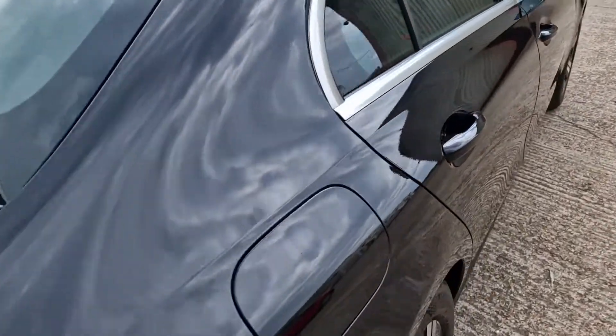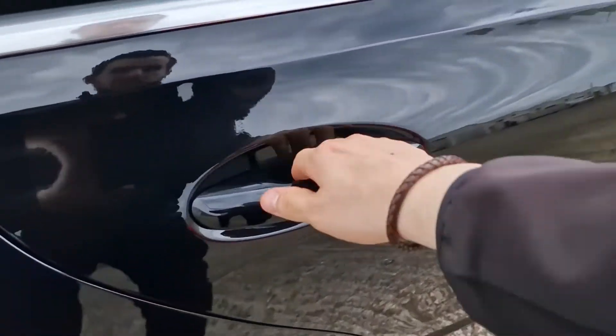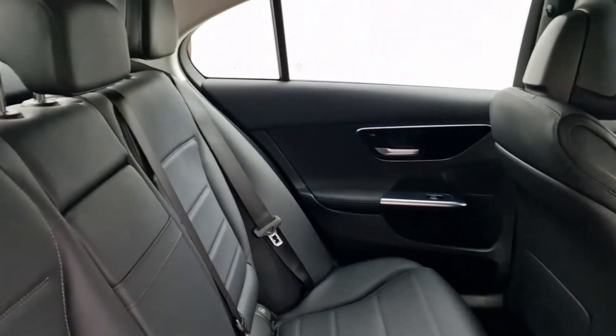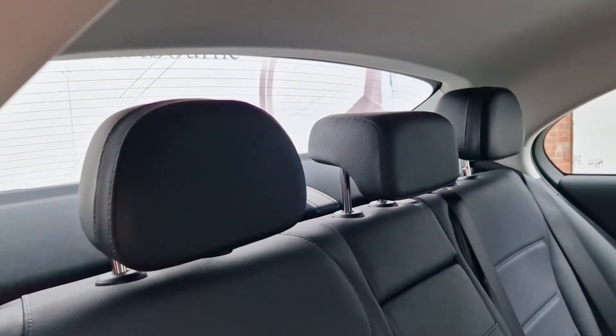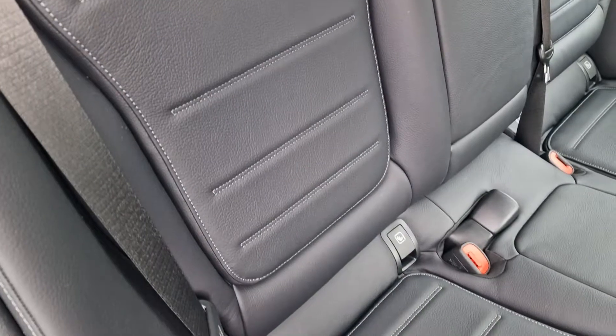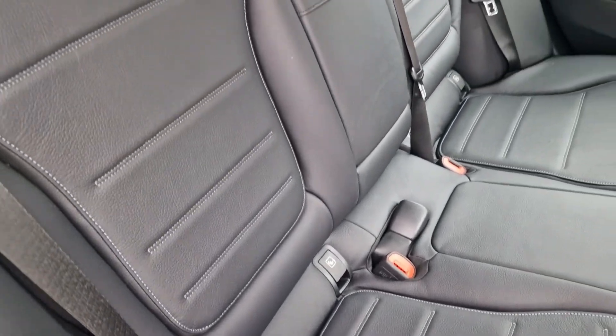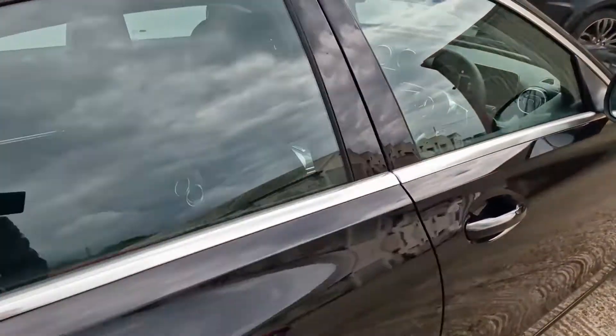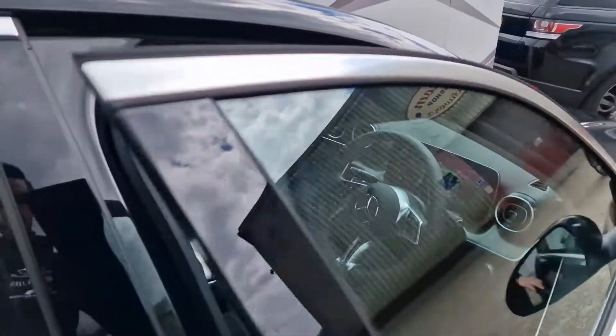Coming around to the rear passenger's compartment, there's plenty of room in here and a completely new seat design for the C-Class, finished in wonderful black leather. They look quite different to the predecessors, and there are Isofix points on both of the outer two seats — lovely and convenient for getting in any baby seats.